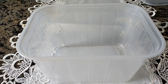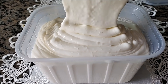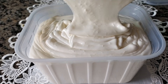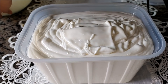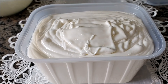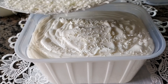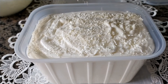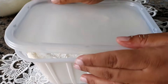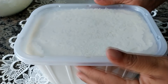E agora a gente vai passar pra um pote de sorvete. Esse que eu tô utilizando aqui tem 2 litros, ele é bem grandão. Então, a gente vai jogar aqui todo o nosso sorvete. Olha essa consistência maravilhosa. Pra finalizar em cima, eu também vou colocar um pouquinho de raspa de chocolate branco, mas é opcional, se você já colocou no meio da massa. Vou colocar a tampa ali e levar pra congelar por mais ou menos 6 horas. Assim que congelar, eu venho aqui com o resultado pra vocês.